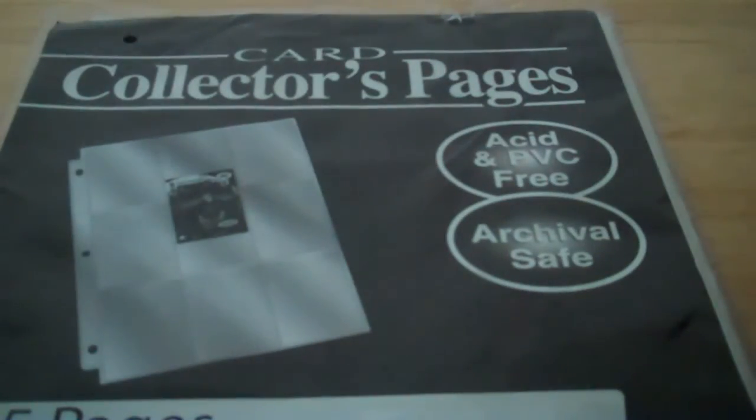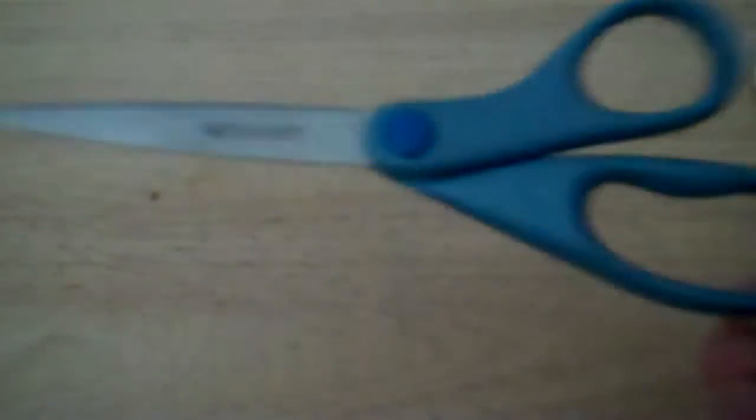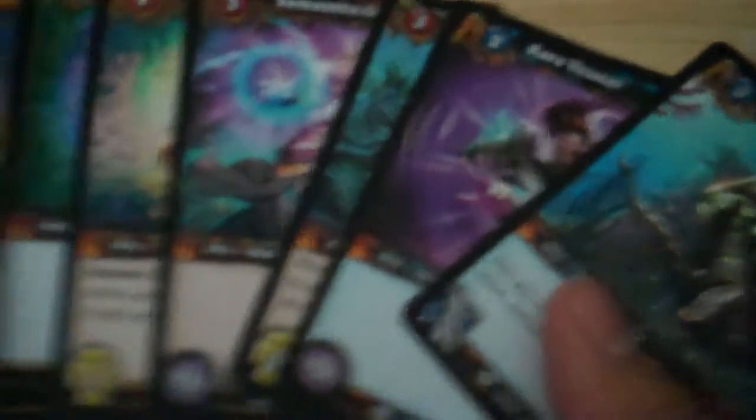The basic tools you're going to need in order to make these card wallets are these card collector's pages — supposed to have 9 pockets per page, like so. You need this, as well as a pair of scissors, some tape, and a stapler. Oh, and most importantly, you just pick out 10 randomly selected cards.